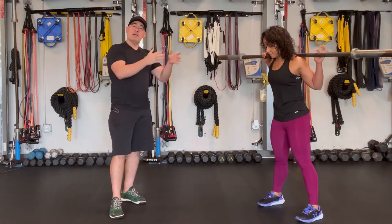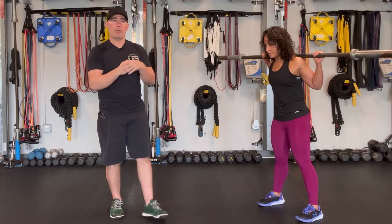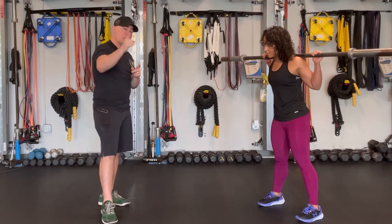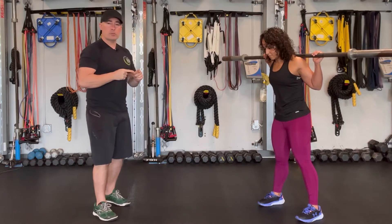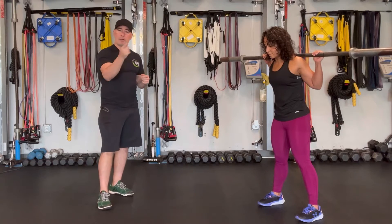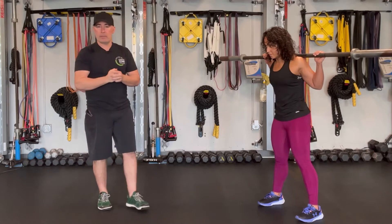So again, full range of motion squats will absolutely make your legs stronger, will absolutely help you jump higher and run faster. But when compared — and I'm going to explain why — when compared to quarter squats, if you had one to do, quarter squats are superior when it comes to transferring to sports performance.